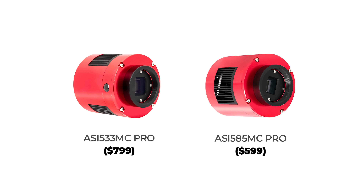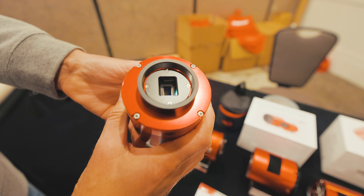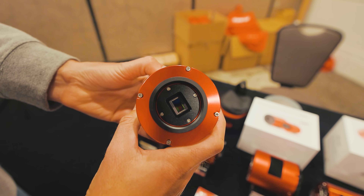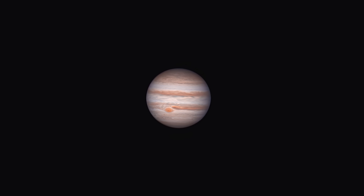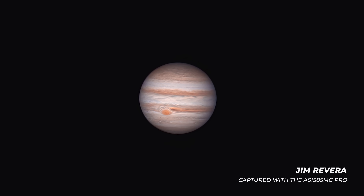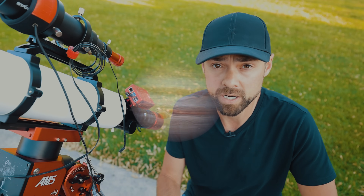So why is the 585MC Pro the cheapest option in this category? There's always a catch. It's the size of the sensor and maybe the 12-bit ADC. There are pros and cons to a sensor this small. It's great for photographing planets because for that type of astrophotography, you need a high frame rate.